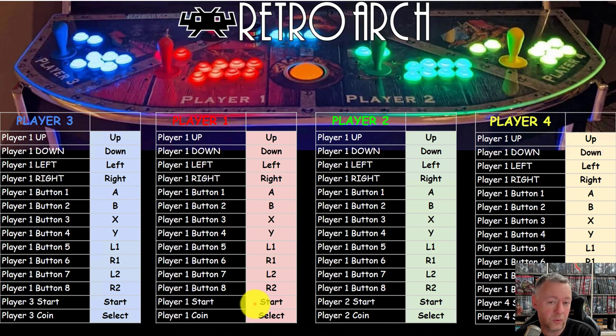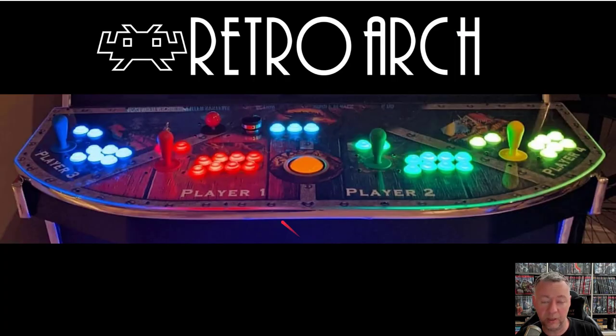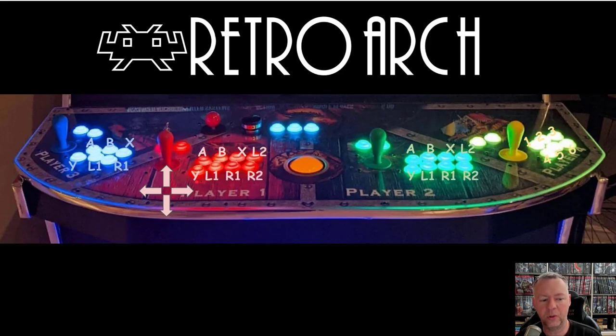This default layout is where I start to disagree, and I also see a lot of cabinet builders deviate from what they should — probably because they don't rely on RetroArch as their core underlying emulator. On my arcade cabinet I've left all the defaults for up, down, left, right, and that's fine. But button one, two, and three are going to be A, B, and X. Button four, five, and six are going to be Y, L1, and R1. And button seven and eight is L2 and R2, just like I showed you before.